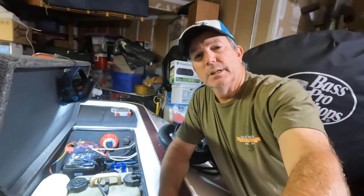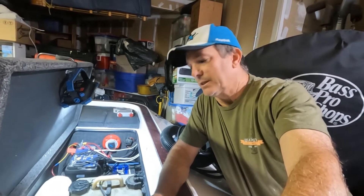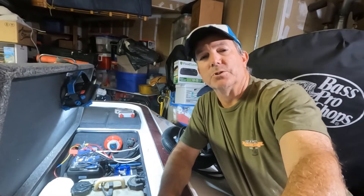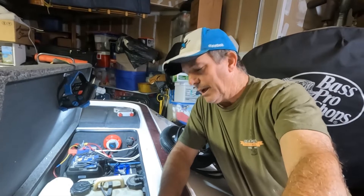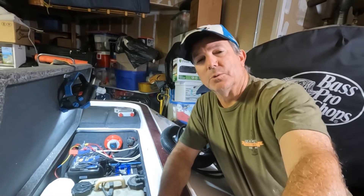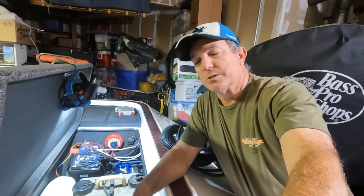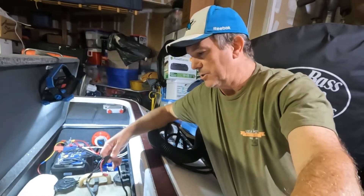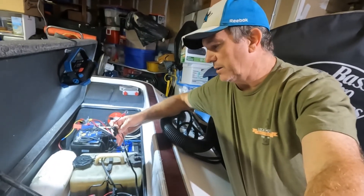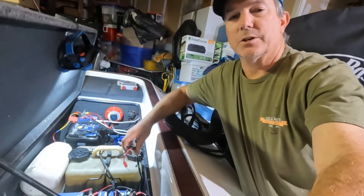The problem I'm having is with the Ionic charger — it's a four-bank charger. When I got home from the lake yesterday I plugged the system in because I was down below 50 percent, which is usually my point of recharge. I checked the batteries a little while later and found that bank number three was not charging. I did some diagnostic work, checked the fuses from the charger, all the wiring connections, etc.